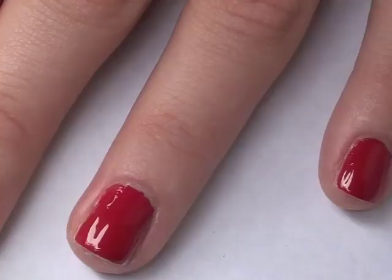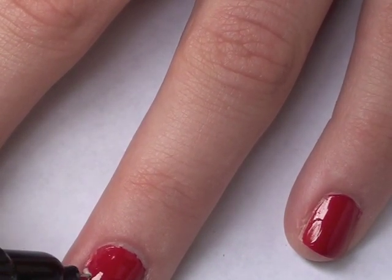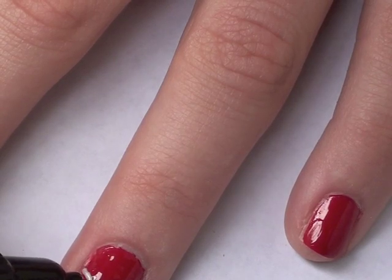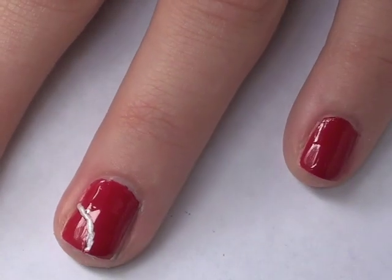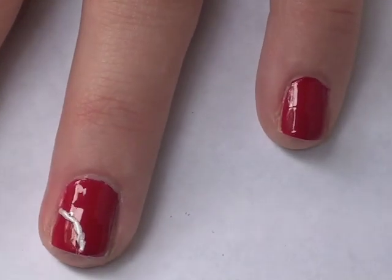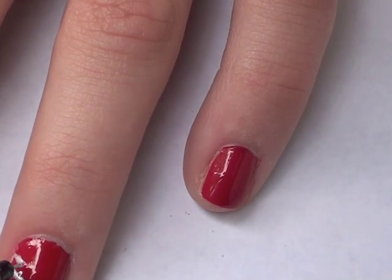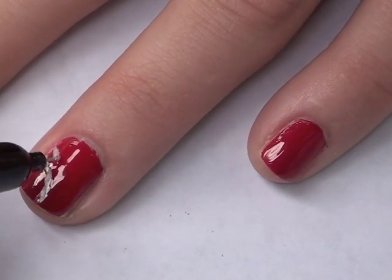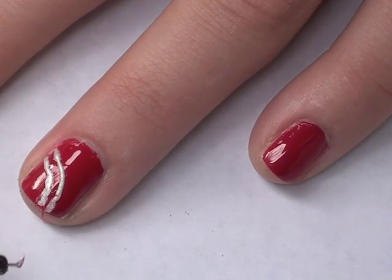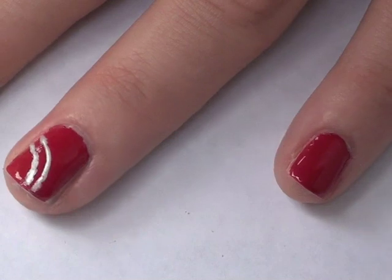I'm going to go ahead and start with the white color. To start out, we're going to draw a line from the inner part of our nail. We're going to start on one end and gently, you can do this really slowly. Once you have your line drawn, we're going to draw another line a little bit bigger on the outside of it. We're going to start from the edge here and do them pretty close together. We're going to do this one a little bit bigger. Make sure that your red is dry — mine was a little bit wet, so it's kind of messed up. There we go, we've got two lines.